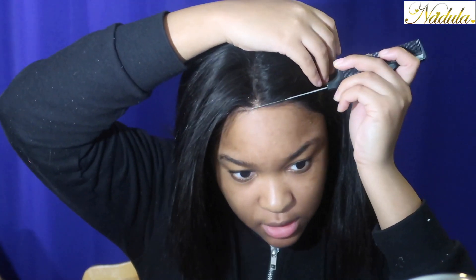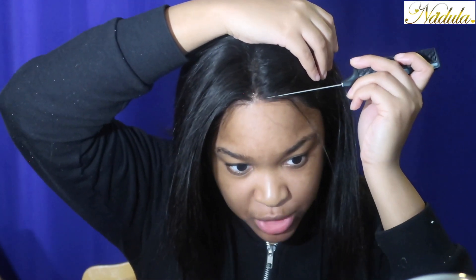Now I'm going to do my baby hairs. I'm going to take that thin layer — it already comes with pretty cut baby hairs. I want it to look as natural as possible so I'm going to pluck some of them out.